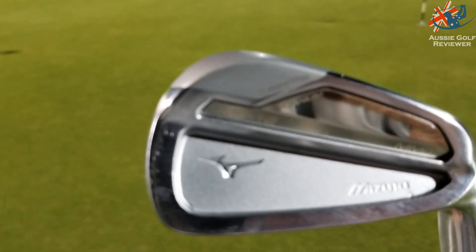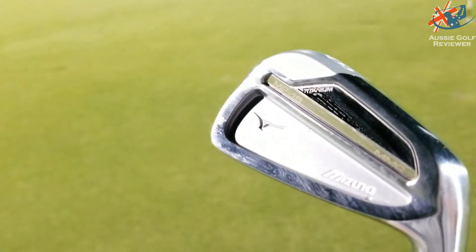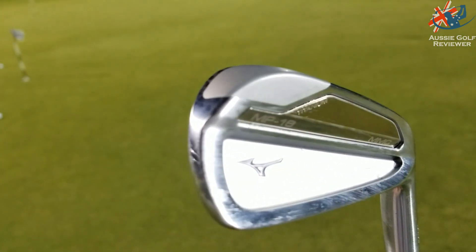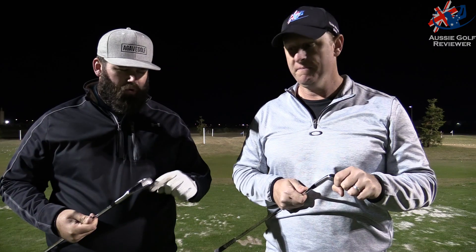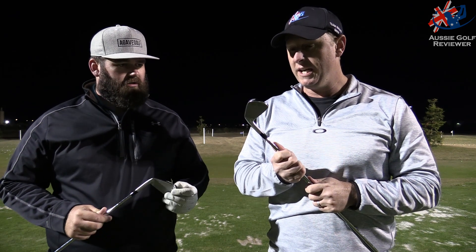It's designed to give a bit more forgiveness on toe shots and miss-strikes across the face, bringing the center of gravity more towards the middle, which makes it overall more forgiving. A lot of manufacturers are putting tungsten into clubs nowadays — Cobra, Wilson V6, Titleist — obviously it works.